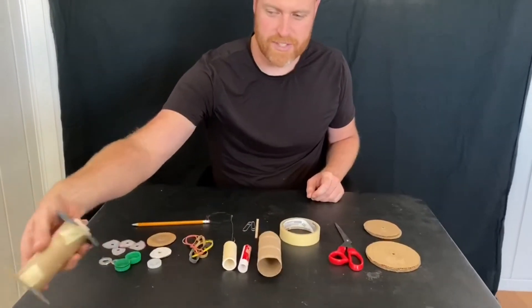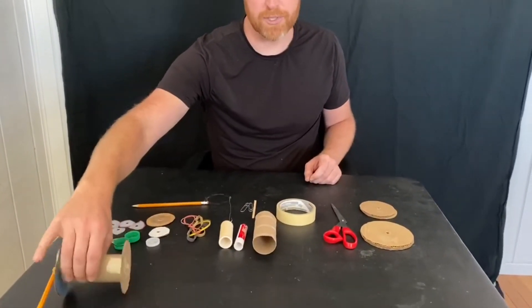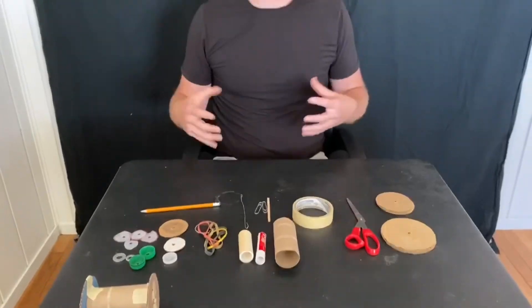There are actually a lot of easy ways to build spool racers if you search online using a spool of thread or a spool of ribbon. But we're going to try to do this without a spool, so we can make our own spool using some sort of a cylinder and some wheels essentially.